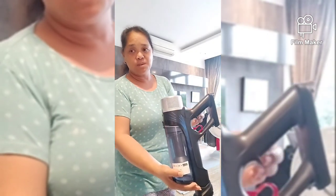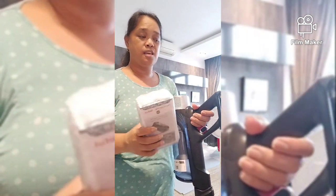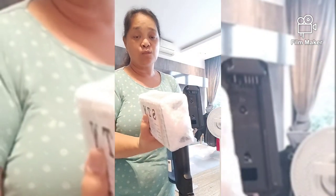So ngayon, may dumating na delivery. Tapos tinext ko yung amo ko kung pwede ko siyang buksan. And itatry ko kung ano ba, kung fit ba.